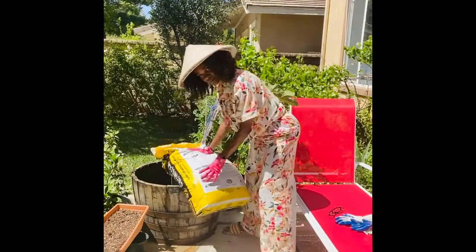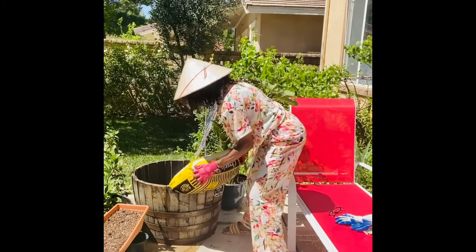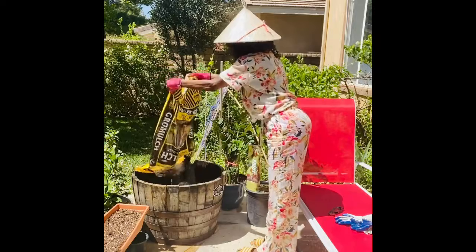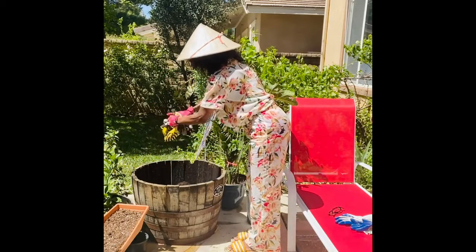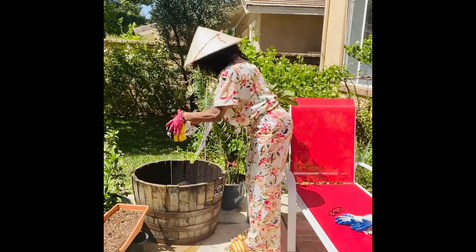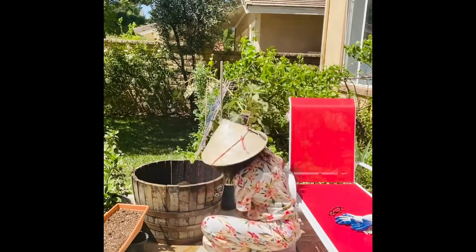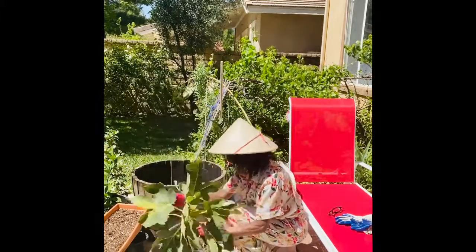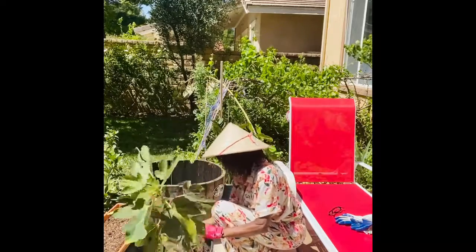I did say that gardening was therapeutic for me. That karate chop was a little excessive. Nonetheless, I bought three bags of soil to go into this Jack Daniels barrel. I'm gonna take the big tree out of this pot very gently and place it in the soil.